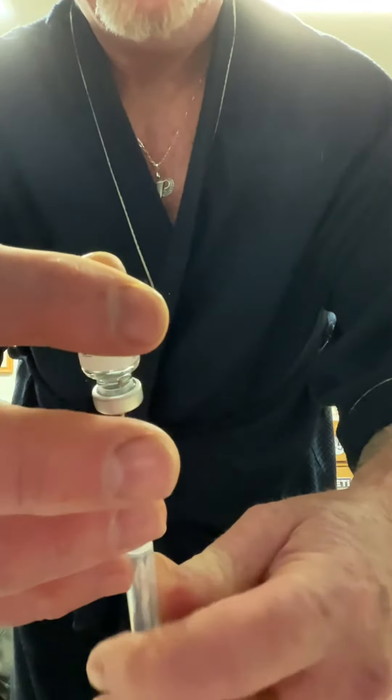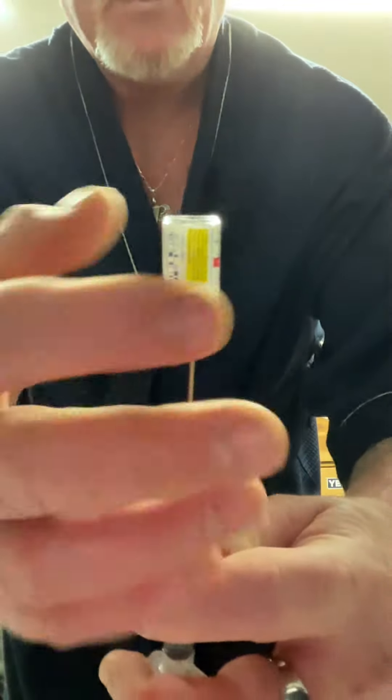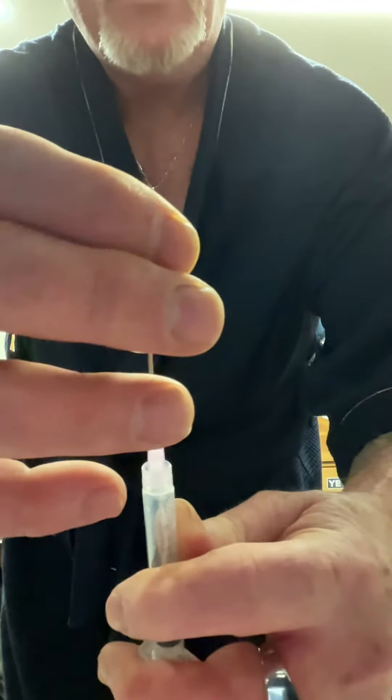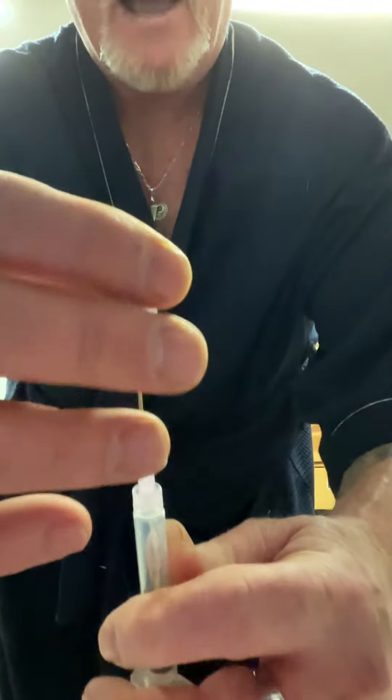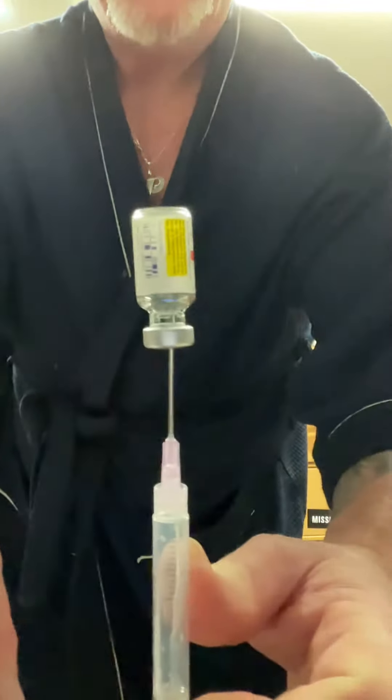I'm currently in the process of doing an experiment with my doctor. Instead of doing this every two weeks, I'm doing half every week. And I suspect we're going to increase that after my blood work next week.